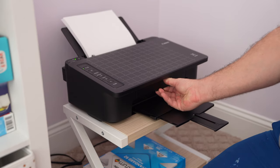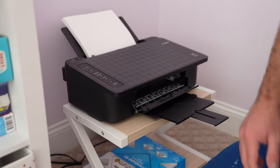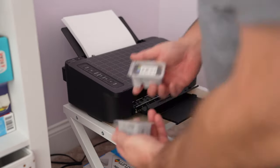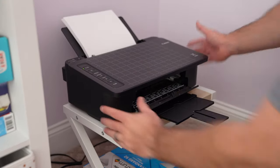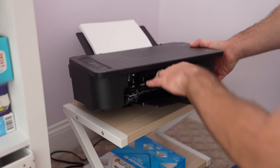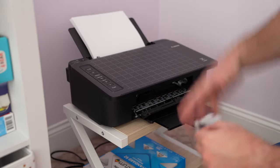So you pull this door — it is powered on — you open this door and then once you open that you will be able to load your ink. Now there's black and there's color, so pay attention to which one is which. You may lift it up a little bit; you'll see those two trays. The black one is towards the right side.